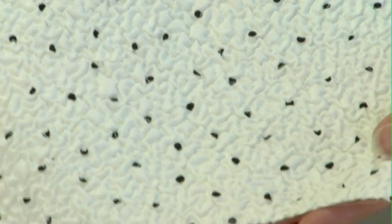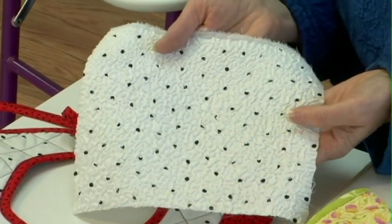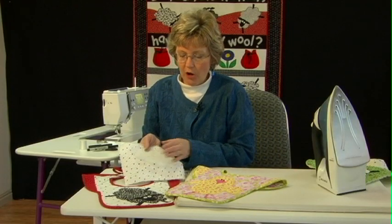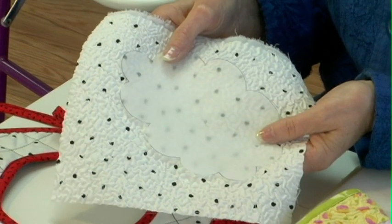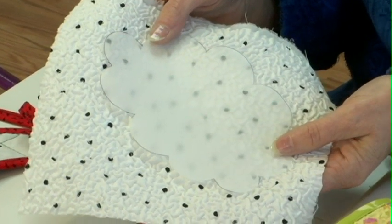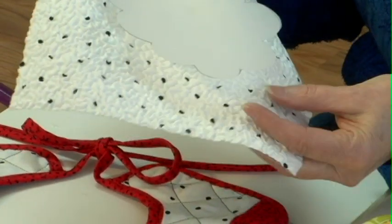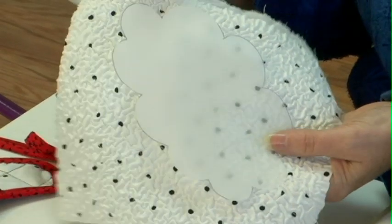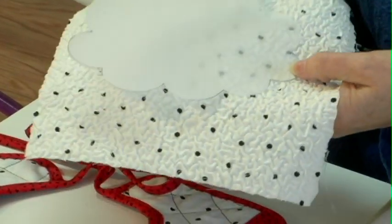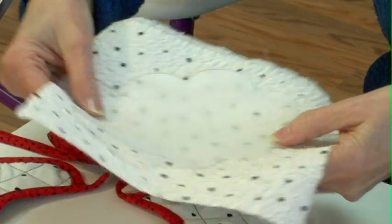After I have my piece prepared, normally when I do fusible thread applique I would trace my shape onto the front of the fabric, stitch around it with the fusible thread in my bobbin and a slick thread on top, cut it out, and steam it down. With the Texture Magic fabric it would be difficult to trace the design on the front, so I'm going to do this a little bit differently — I'll show you what I do.